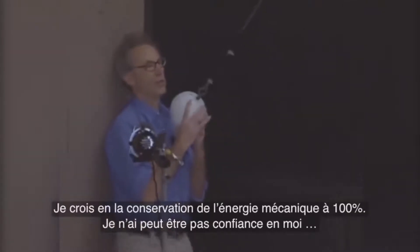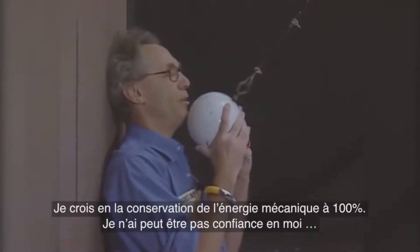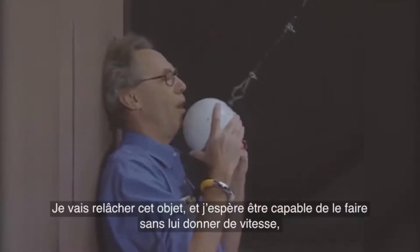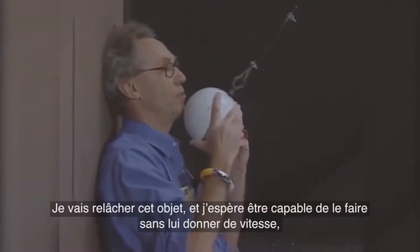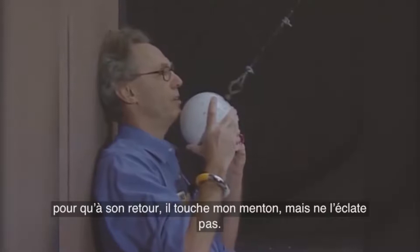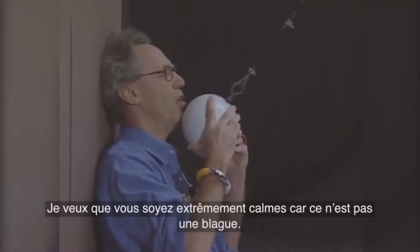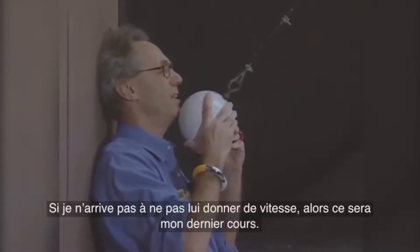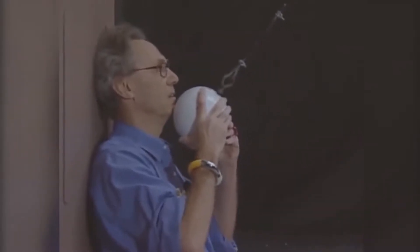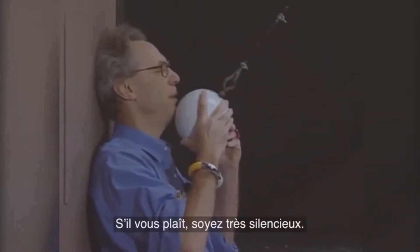I trust the conservation of mechanical energy 100 percent. I may not trust myself. I'm going to release this object, and I hope I will be able to do it at zero speed, so that when it comes back, it may touch my chin, but it may not crush my chin. I want you to be extremely quiet, because this is no joke. If I don't succeed in giving it zero speed, then this will be my last lecture. I will close my eyes — I don't want to see this. So please be very quiet.